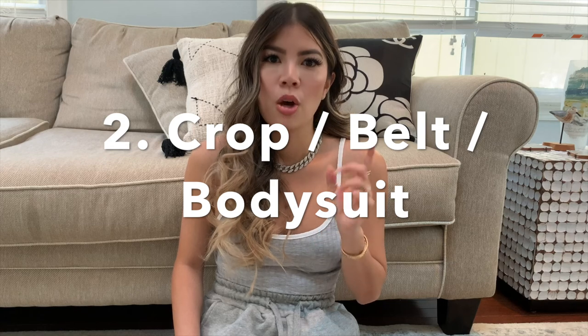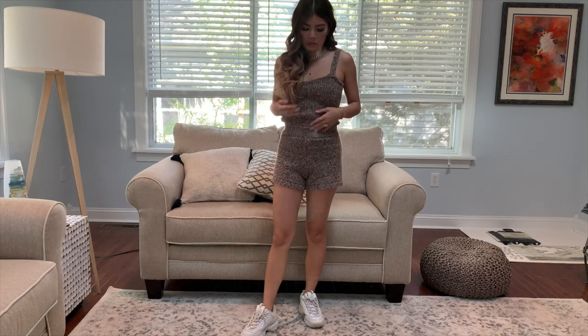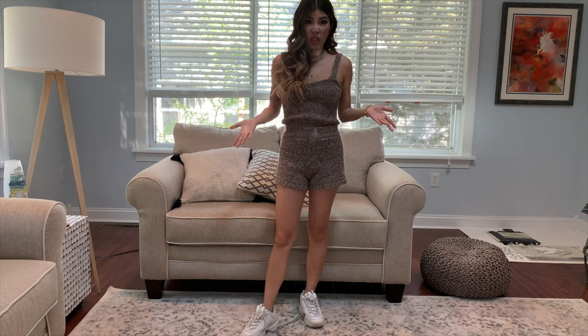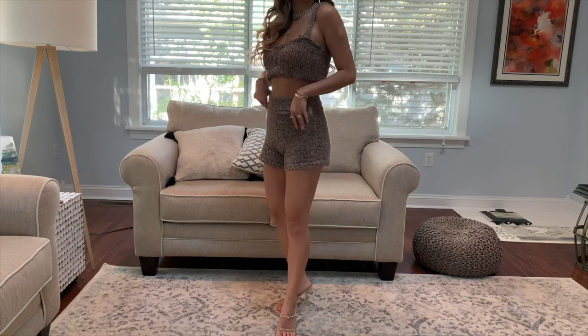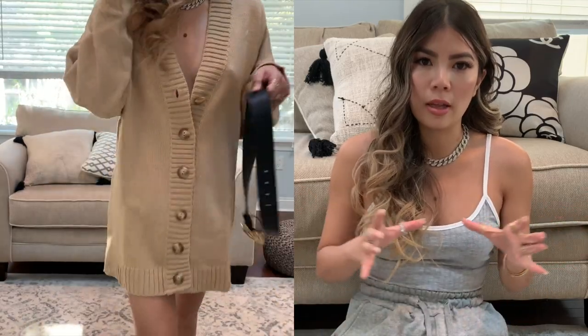Moving on to tip two: crop, belt, or wear a bodysuit. For this specific look I'm wearing a bodysuit — this gray piece — and it just makes your figure look a little more cinched in, which is very important for looking put together when wearing loungewear. Alternatively, you can wear a crop top or tuck a longer top under your bra to make it look cropped. If you're wearing a sweatshirt dress, belt it — that gives you a little more of a waist and a more elevated look compared to just letting it hang loose.